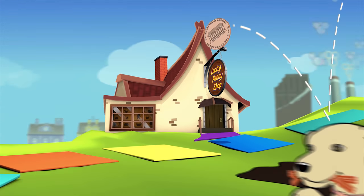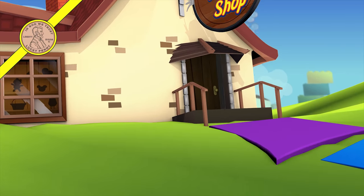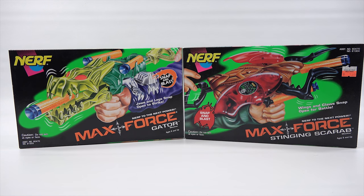You are now watching a Lucky Penny Shop product feature. Hey, it's Lucky Penny Shop.